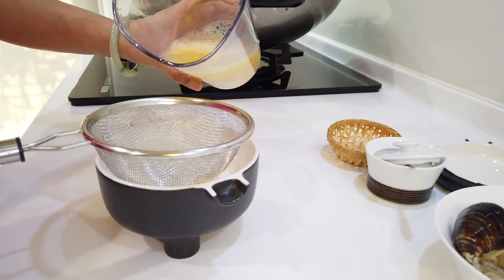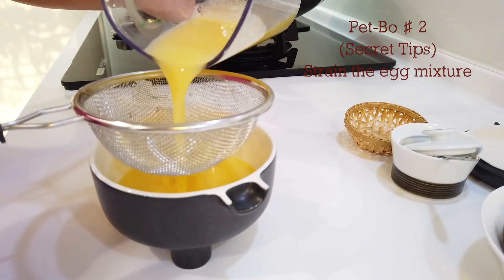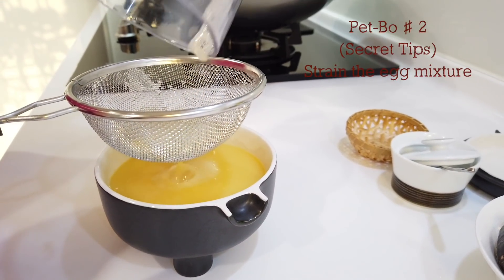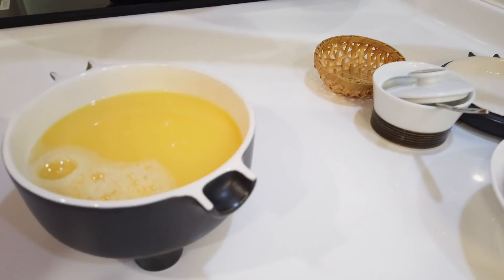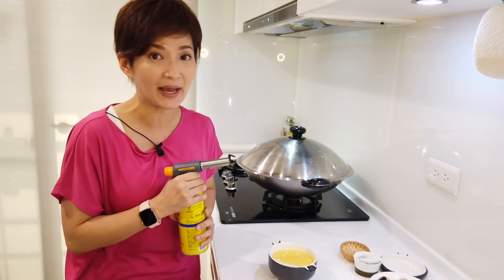The next tip is to strain it through a strainer. This way you make sure there are no clumps in the egg mixture, and most of the bubbles will be filtered out. If you still have some bubbles, this is when a torch comes in handy — you can torch the bubbles out.